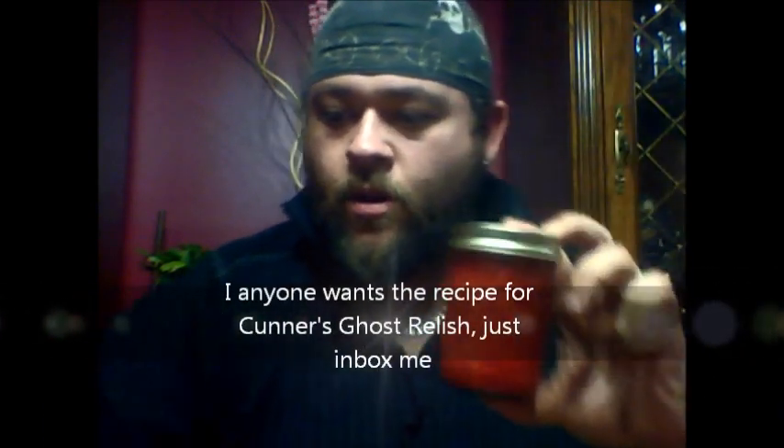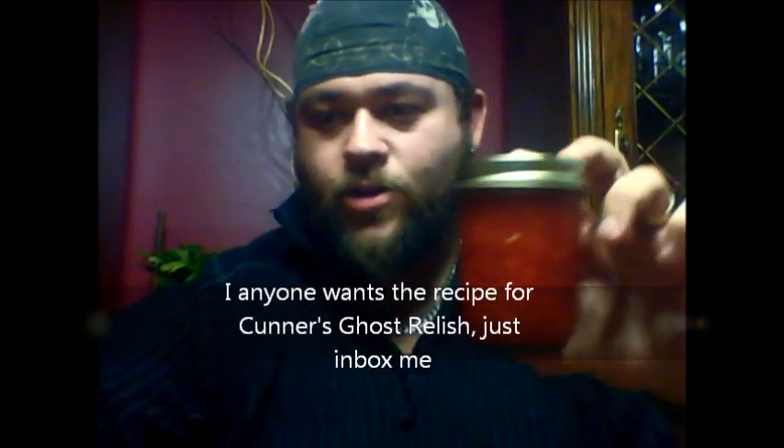This is my ghost pepper relish I made. This little jar, I think I put about six ghost peppers in it, some red savinas, and a few sweet red peppers too — I think it's like one and a half of those actually. Just to balance it. I don't think it's going to make a difference, but this is going to be really, really hot.